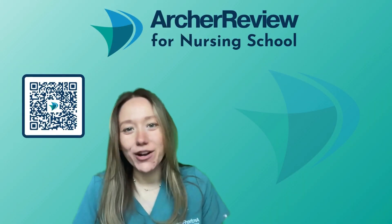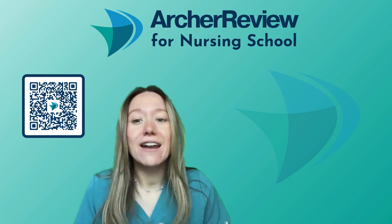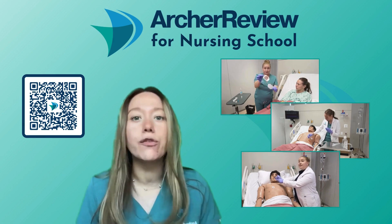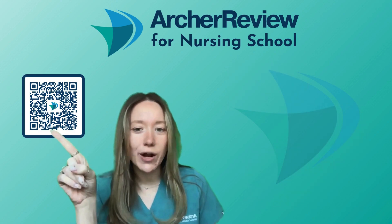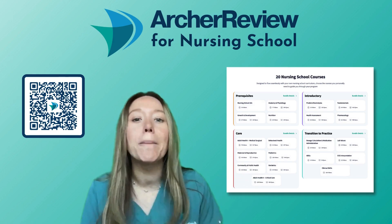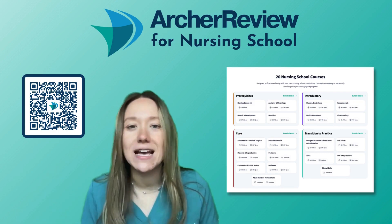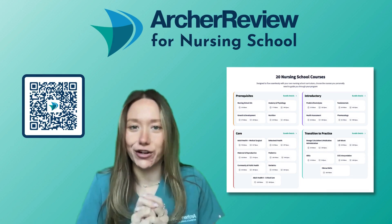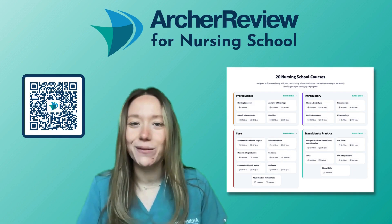Hi Archer nurses, Dr. Caffrey with Archer Review again. I hope you enjoyed that clinical skill video — Dr. Taylor and I had so much fun filming those for you. We filmed over 200 clinical skill videos so that as you enter clinical practice, you feel as prepared as possible. You can sign up for the complete clinical skills course using the QR code here or by going to archerreview.com, where you can also sign up for 19 other comprehensive nursing courses like behavioral health, pediatrics, fundamentals, and health assessment. Our goal is to make nursing school as simple as possible. Don't forget to hit the like and subscribe button so you never miss an Archer Review video — good luck, future nurses.